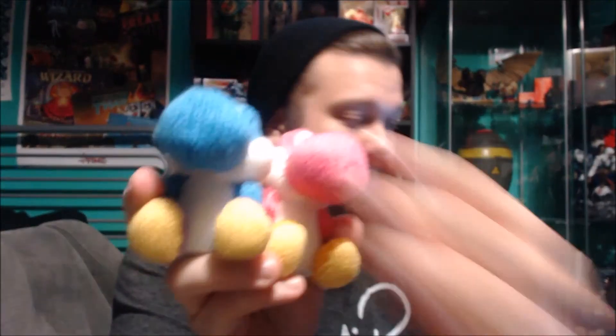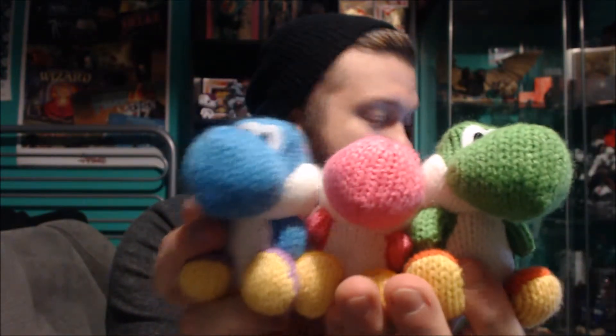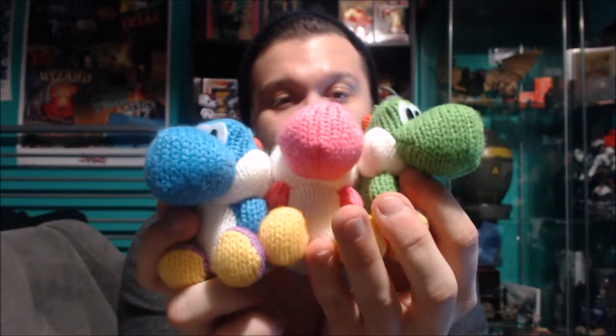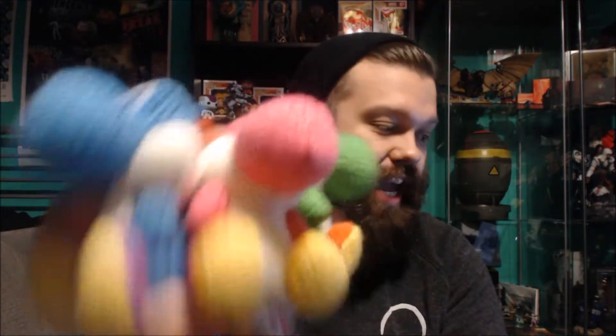So there you go, there's all three of them chilling. The giant one comes out November 1st. These are awesome — they're well made, good material, good quality, and they look like Yoshi, they look like Yoshi does in the game.